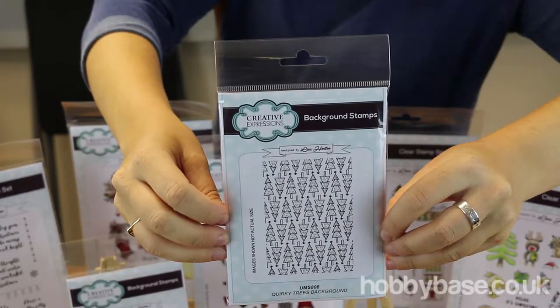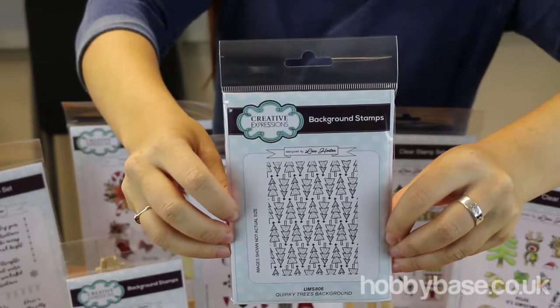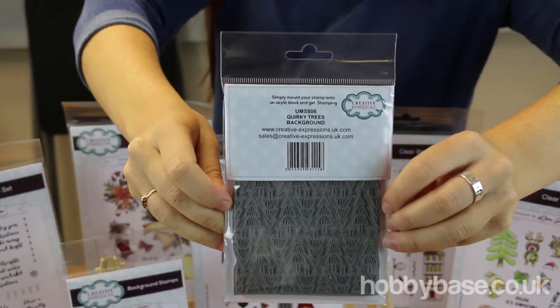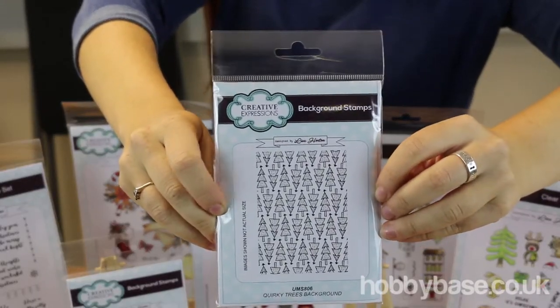This one here is the same — it is a rubber stamp. This one's called Quirky Trees. If you want to find out anything about the products we're showing you, just have a look at the link below and you can get them from us at Hobbybase. Again, this is a background stamp that really brings out your card or project.